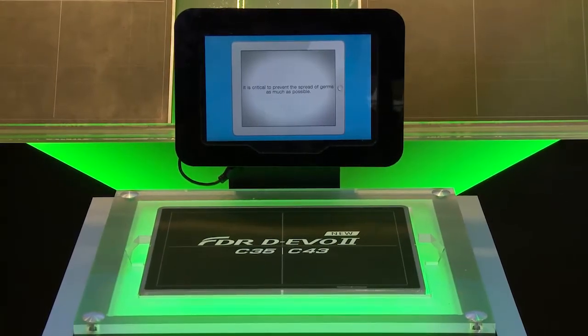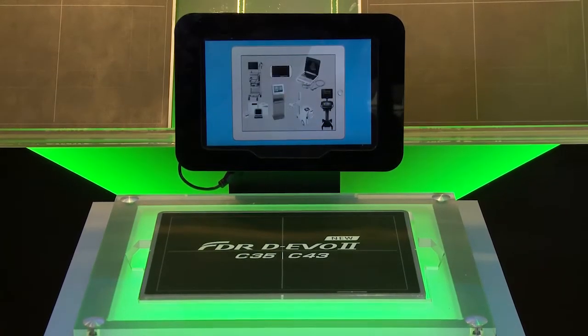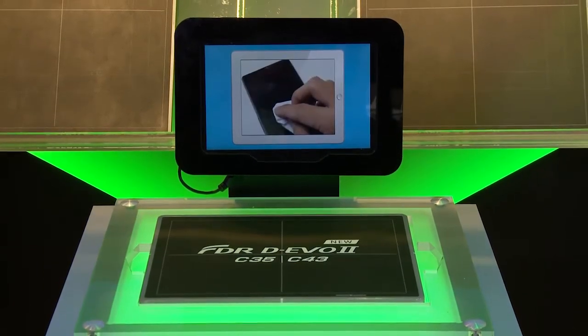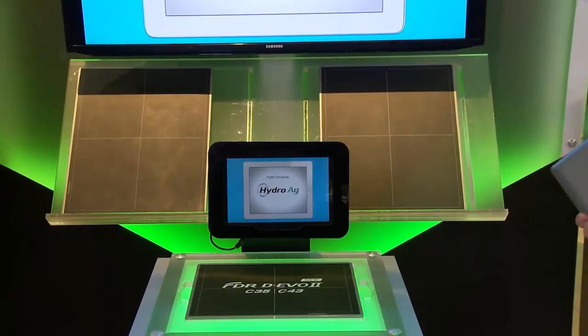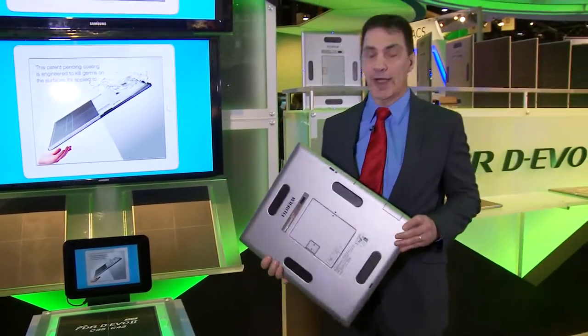I'm going to start out by showing you the latest DR detector in the industry. Once again, Fuji is bringing you to the future of DR technology with our brand new detector, which is completely redesigned from the inside out. Everything about this detector has been redesigned for improved performance in every way.